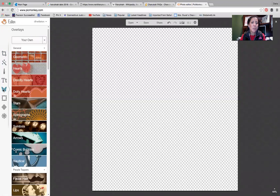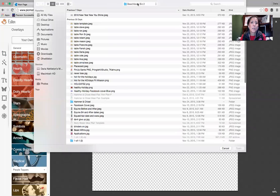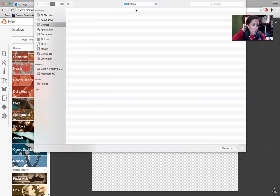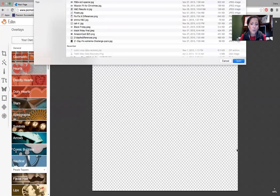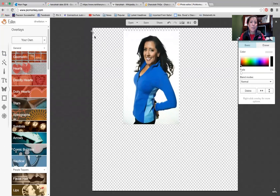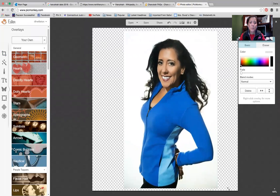Then we're going to go to the butterfly — the butterfly is the overlays — and then pick your own. This is where you're going to grab your picture. I'm going to go to my desktop. I'm just going to use this picture because it's got a background on it — it's a white background, but I can still work with it.